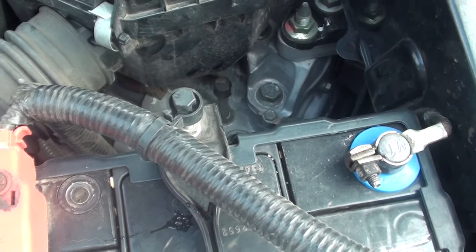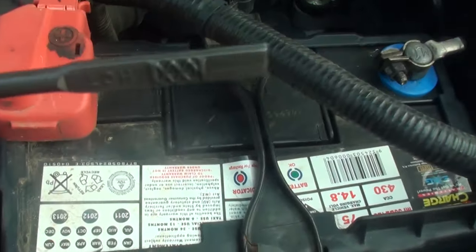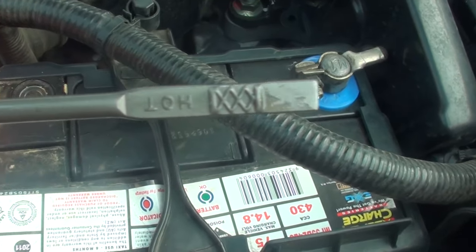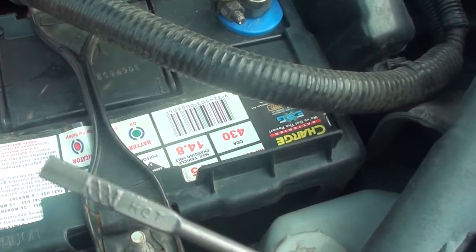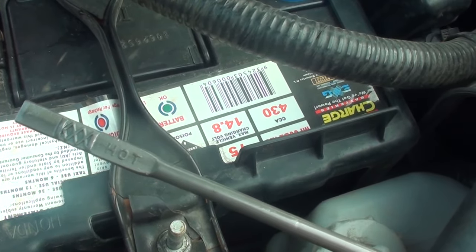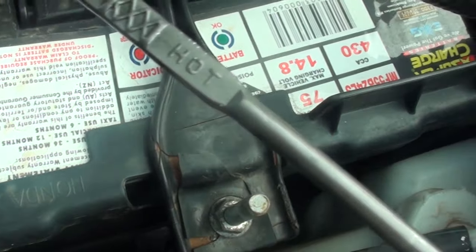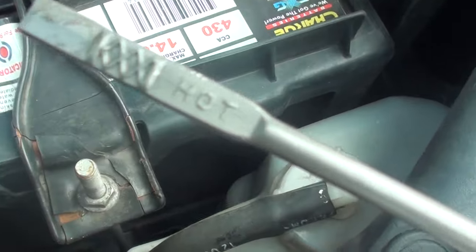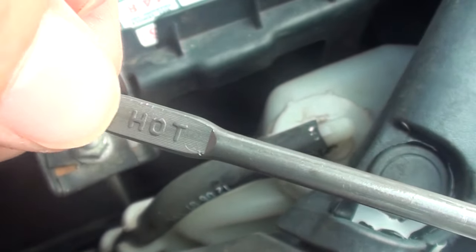You can see here — when your car is running hot, here is the dipstick. It's got a hot marking on it. So ideally, when your car is running hot, it should be at this gauge here. The oil should be somewhere around here, from low to high.